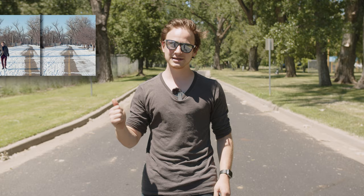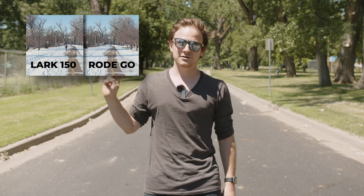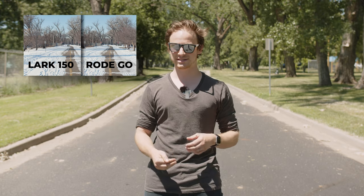We're going to see how far we can get. This is the same location that we tested with the HollyLand Lark and the Rode Wireless Go, so it should be a pretty good controlled environment to see how this one stacks up. Let's get to it.